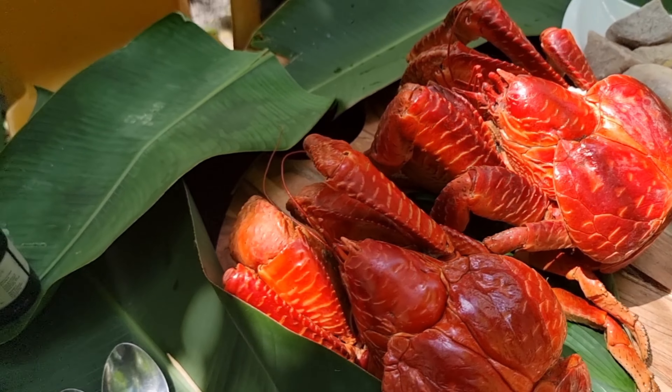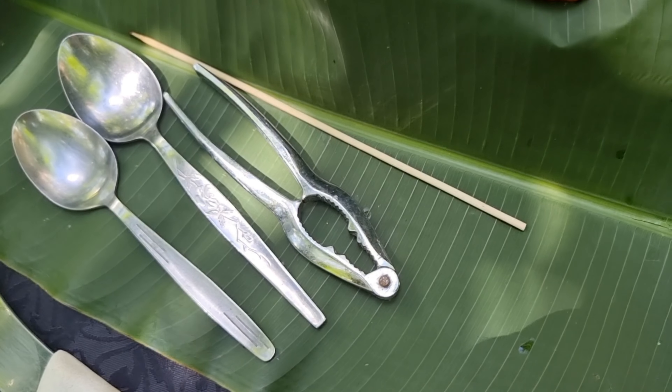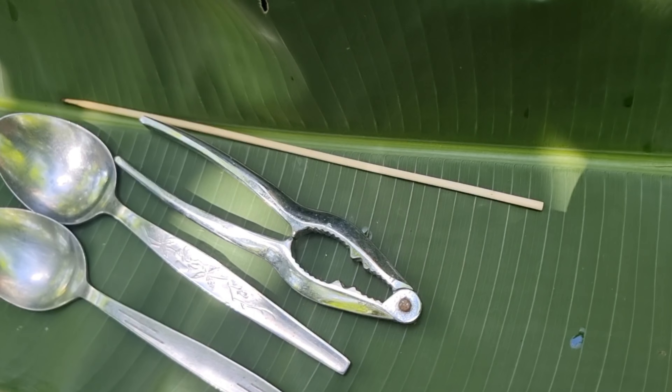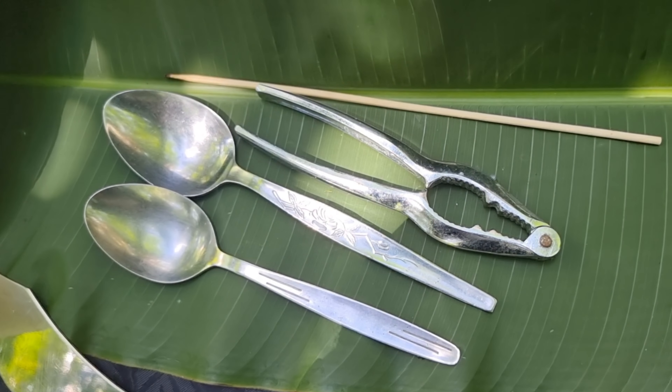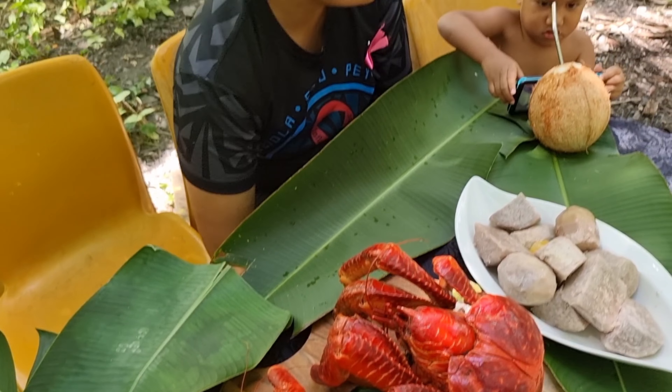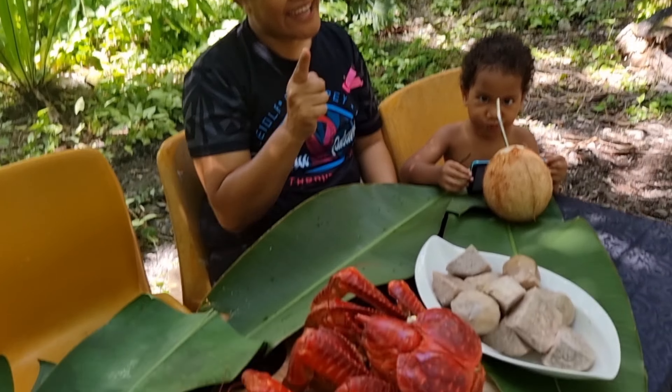I'll leave the other one for the kids. Tools of the trade: the skewer, shell cracker, and the spoon — we'll see how we use the spoon. Looking forward to eating this! My wife says she can eat one whole by herself — okay then!